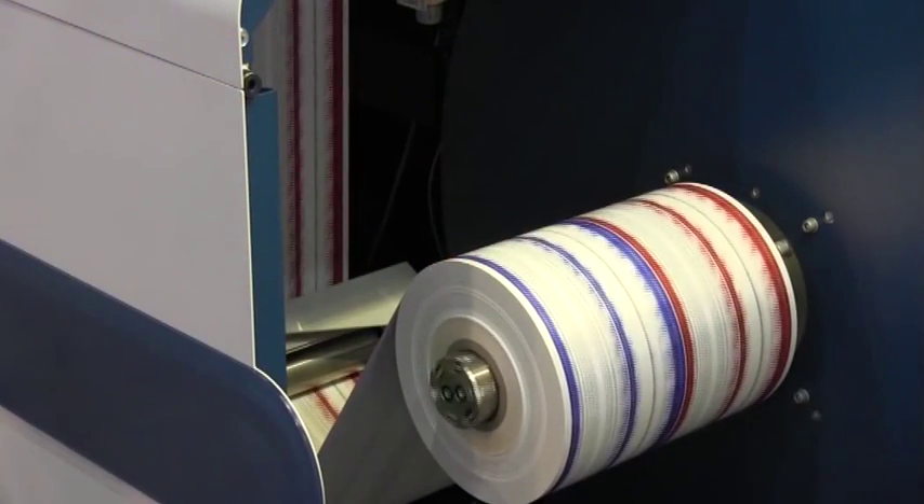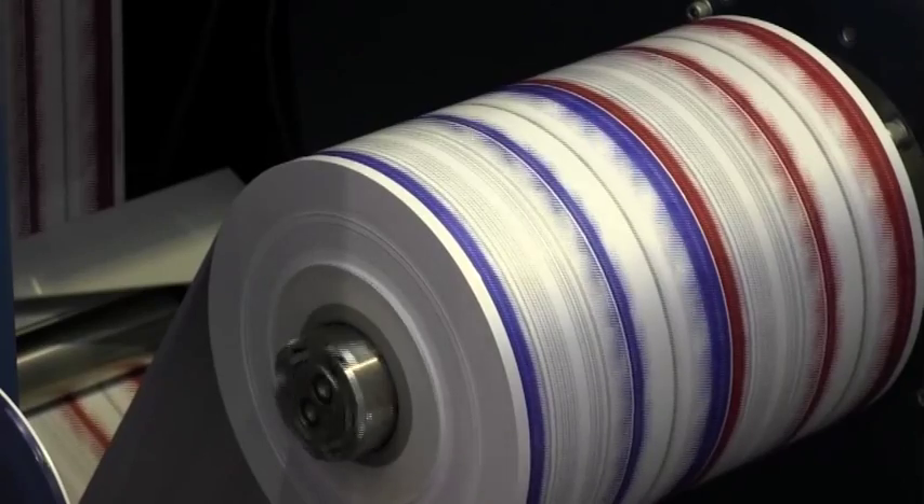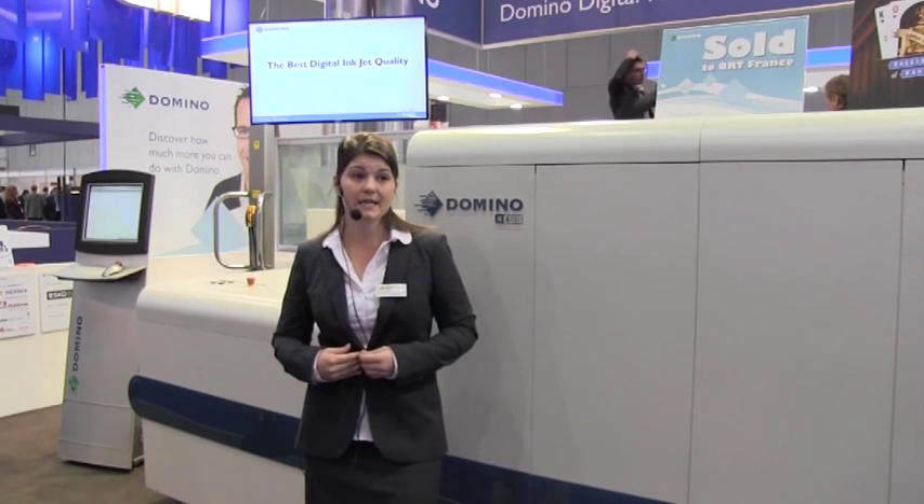In summary, the Domino N610i has three major advantages which make it the leading digital press at today's show: the highest productivity, the most consistent print results, and the best digital inkjet quality. Domino has 35 years of experience supplying global leading brands with inkjet solutions. With 2,200 employees worldwide, the service our customers receive truly is exceptional.